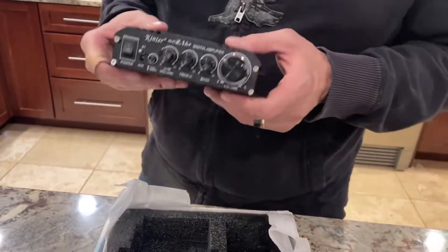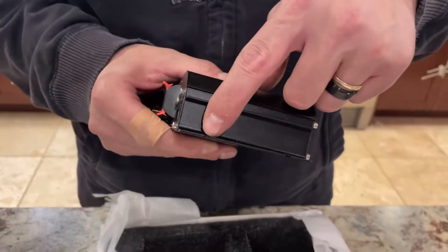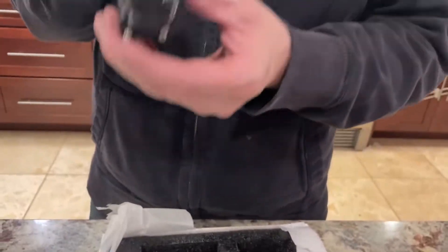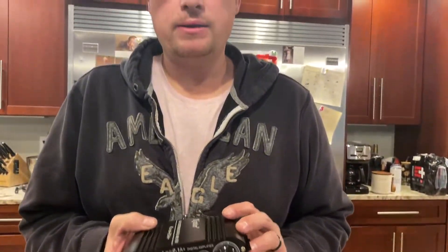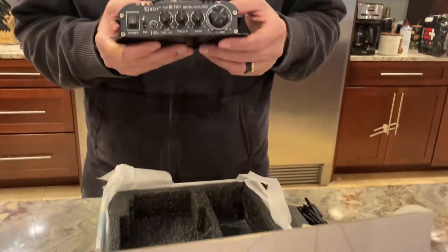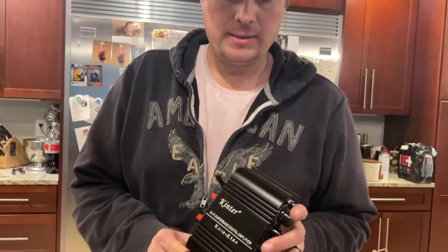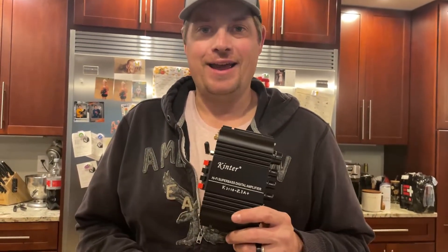It's very simple to use, and if you want you can also mount it using screws on the side. This will have a very large bass effect — it'll amplify it. It's great for home audio when you want to amplify your music on the bass. If you're looking for a great, simple-to-use amplifier, I'd highly recommend getting this one on Amazon.